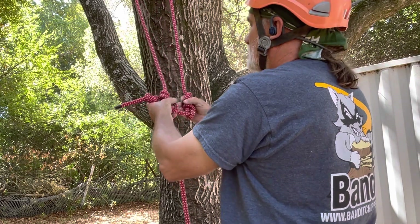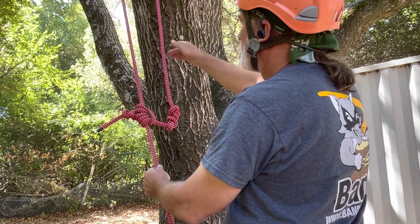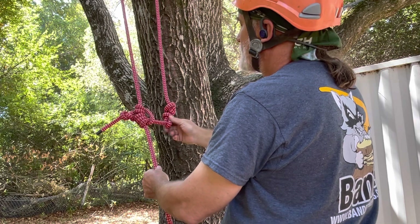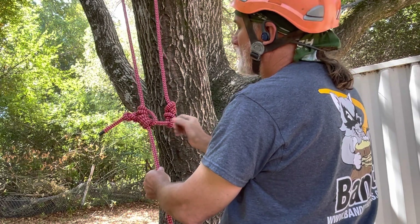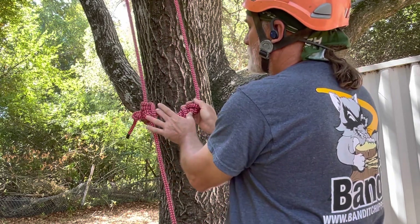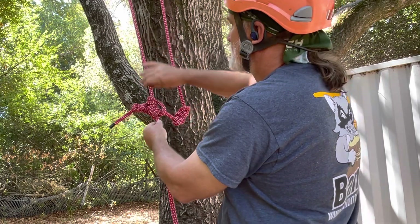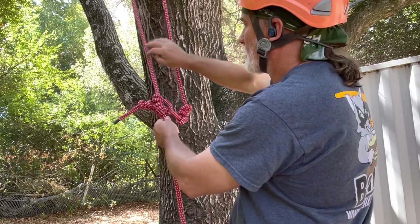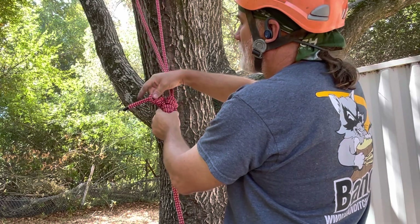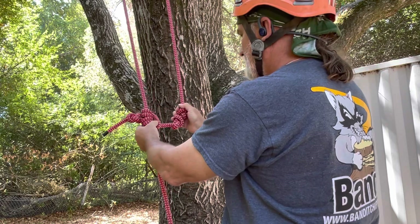Just to recap: this is called the standing end of the rope. This is the anchor hitch. This is the figure eight rescue knot. This is a Blake's hitch five-three. This is the bridge going between your anchor knot and your Blake's hitch. This is the working end of the rope that goes all the way down to the ground. The Blake's hitch slides up and down. And this is a figure eight stopper knot with a three-inch tail.